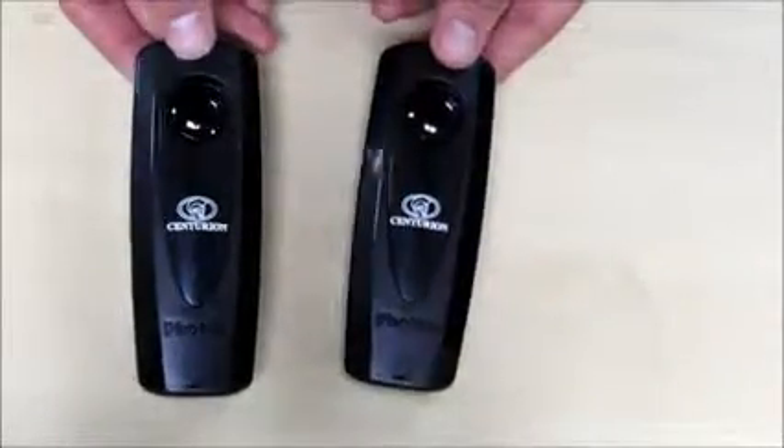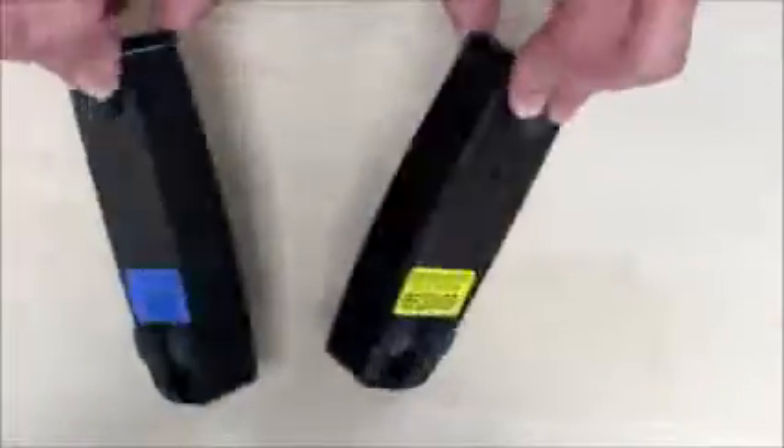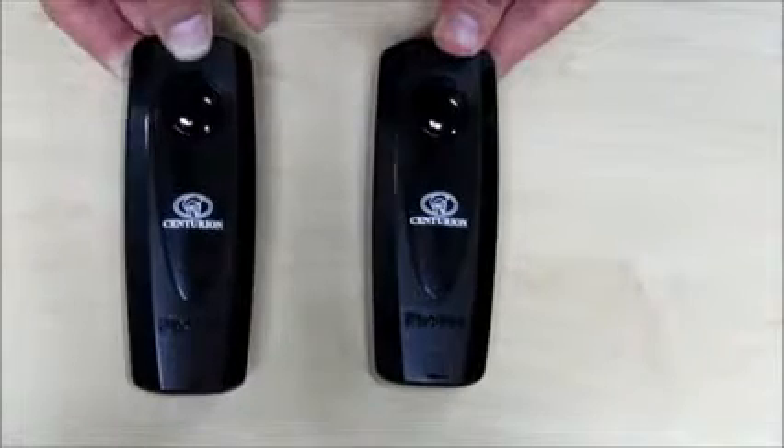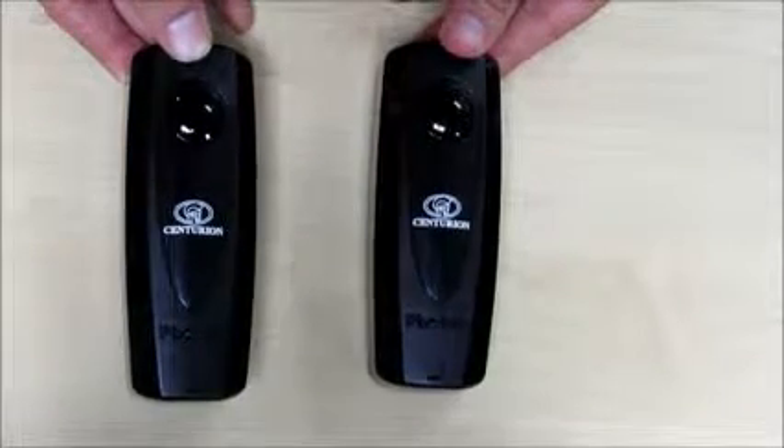Centurion's Photon Infrared Gate Safety Beams provide a means for you to achieve maximum automated gate safety in a minimum amount of time with a minimum of effort. In this demonstration we'll be showing you just how quick and easy it is to get the set up and running.